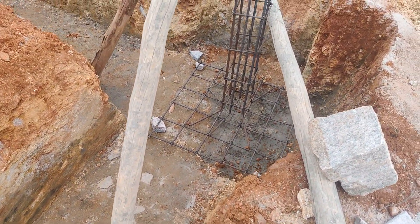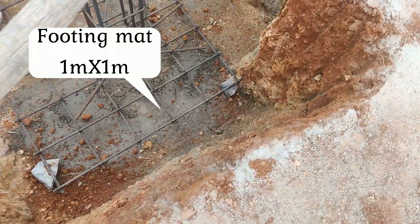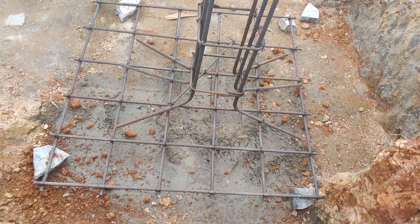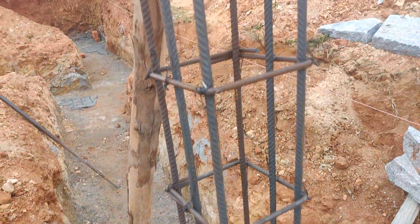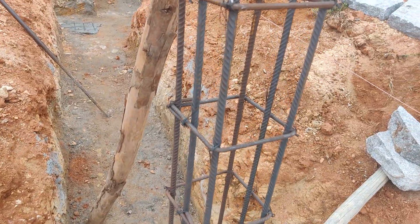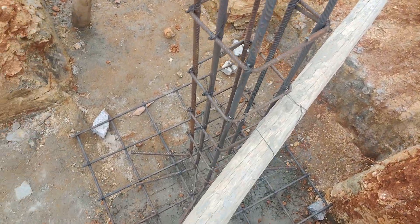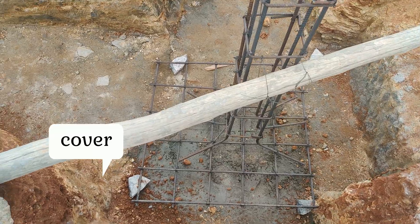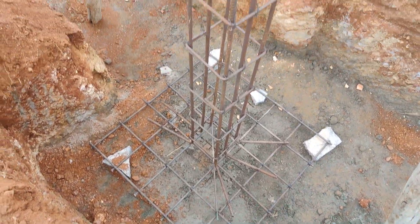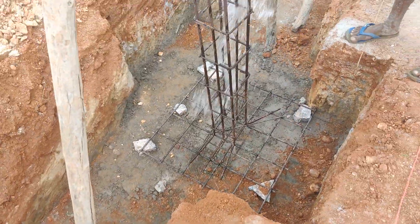As you can see in the video, we are considering a footing size of 1 meter by 1 meter. However, the footing size depends on the loads coming onto it — if you are designing for higher loads, you will need a larger footing size. The column size shown here is 9 inch by 9 inch. Before starting concreting, make sure there is sufficient cover below the footing mat so the steel does not directly touch the ground, which would cause corrosion of the steel reinforcement.